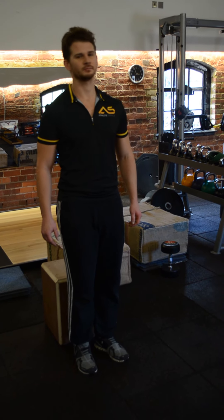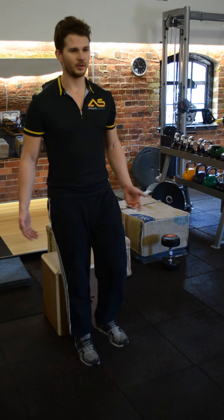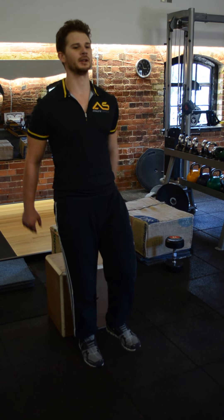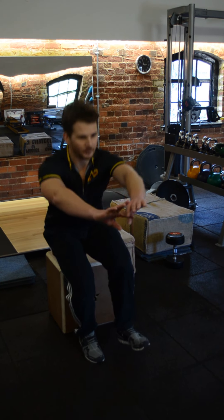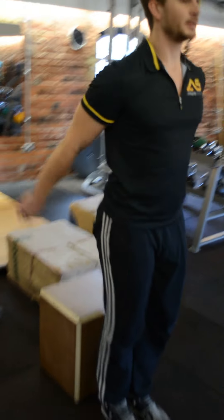Sam's just going to take us through a single leg squat to box. So it's a single leg squat to box — obviously stand on one leg, make it a single leg. Then you sit down, reach back to your bum, take the weight, stand back up again. And that's it, basically.